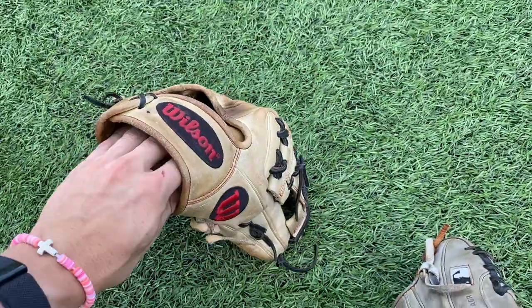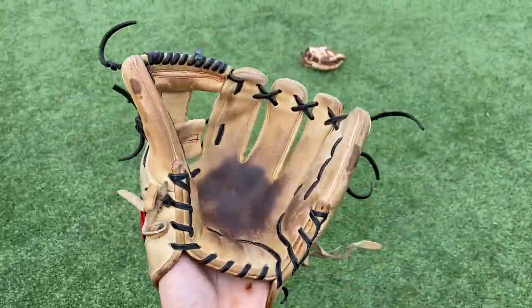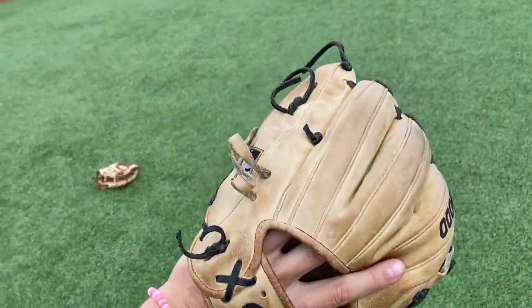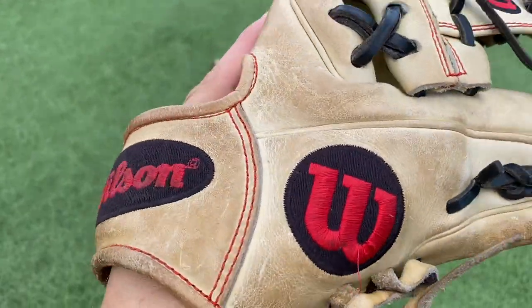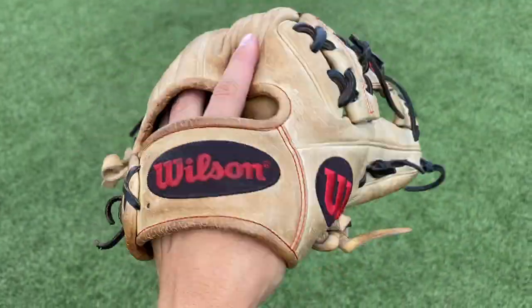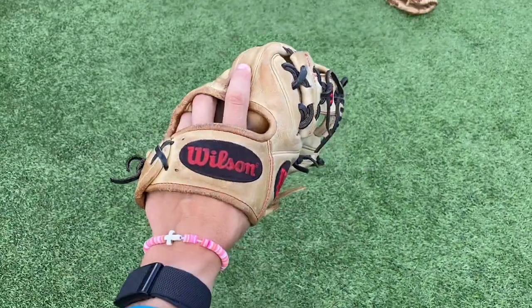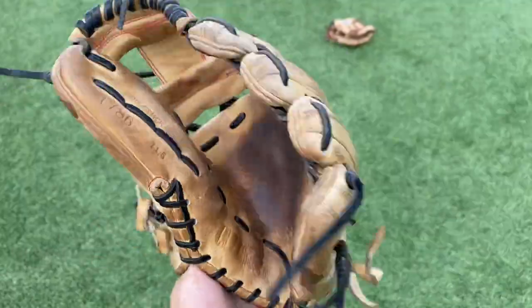Right here we have my first ever A2000 — this glove is actually a beautiful glove. As you can see, massive palm stain. I love this glove, would never ever get rid of it. The red Wilson logos with the black background, black laces, blonde all around. Got this thing freshman year of high school. Bottom pocket — beautiful pocket. 1786, 11 and a half — no complaints about this glove at all, love it.